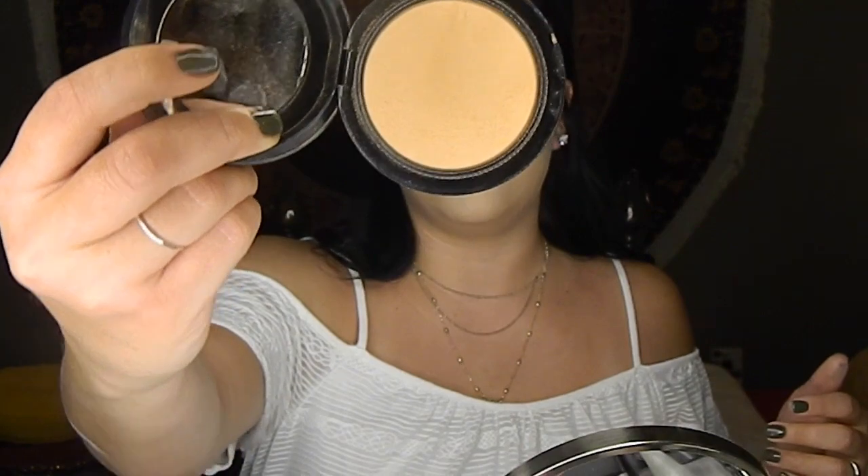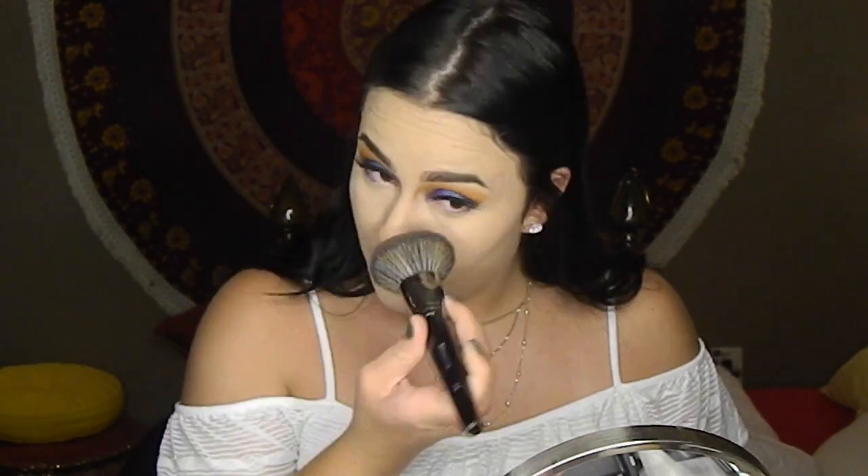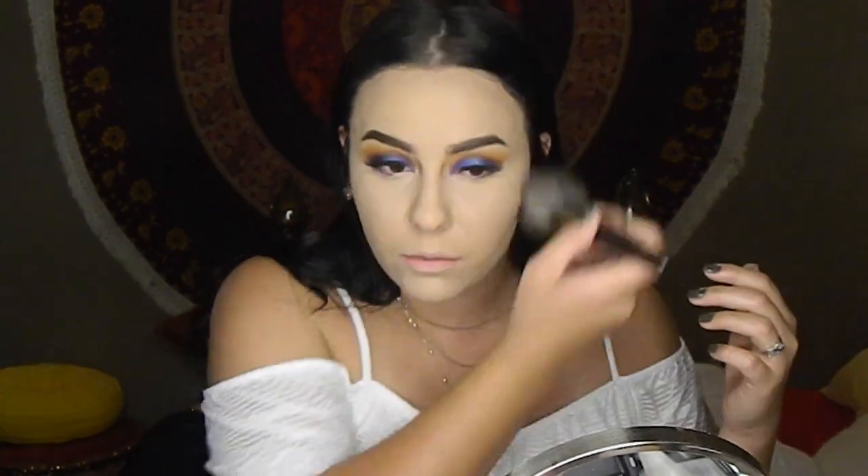I'm going to set the rest of my face with the MAC Mineralize Skin Finish in Medium Golden — this stuff is bomb. I'm going to use my favorite brush ever, the Morphe E2 brush — look how big and poofy it is! I'm going to put that all over my face in the areas that I don't have highlights. Now that I've set my whole face, I'm going to wipe away the extra bake underneath my eyes using the same E2 brush to wipe away any excess from before.